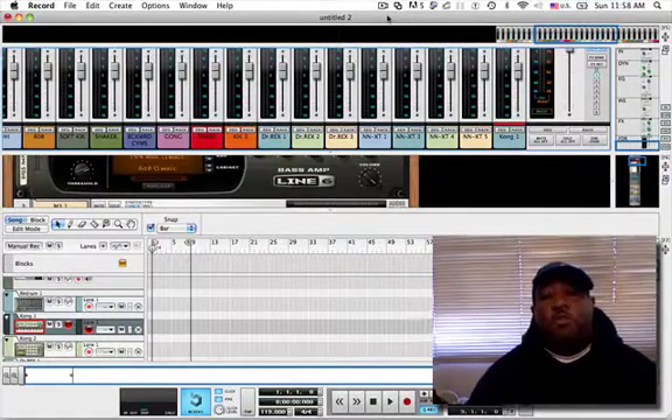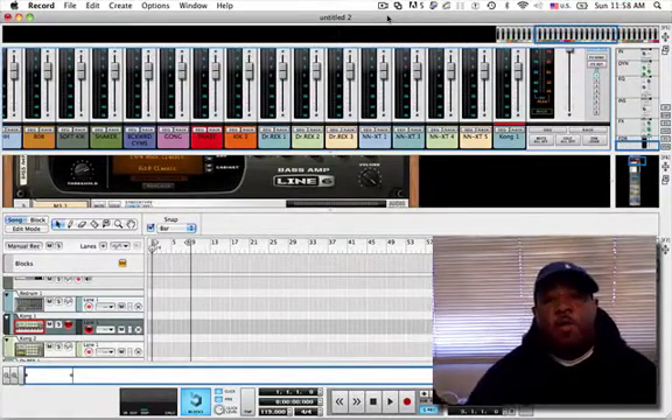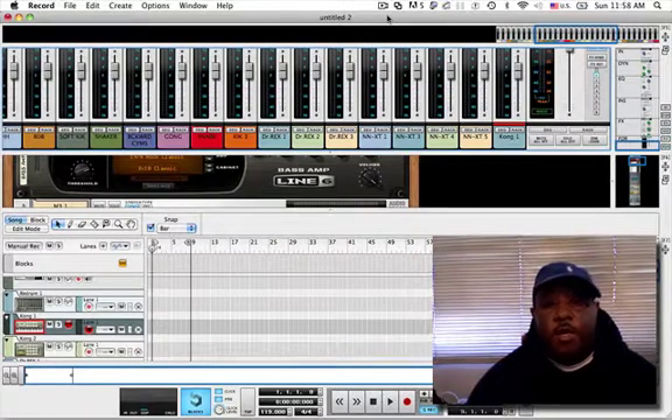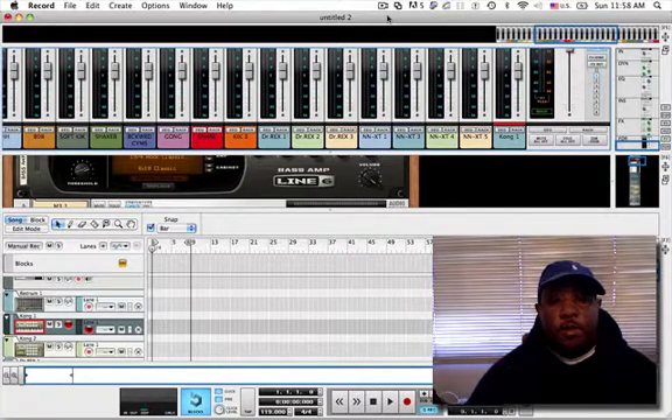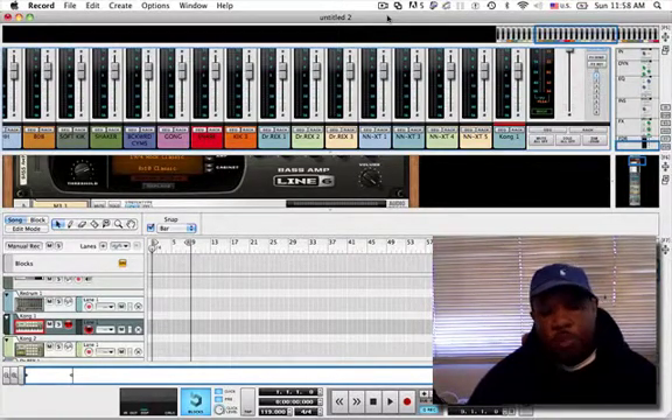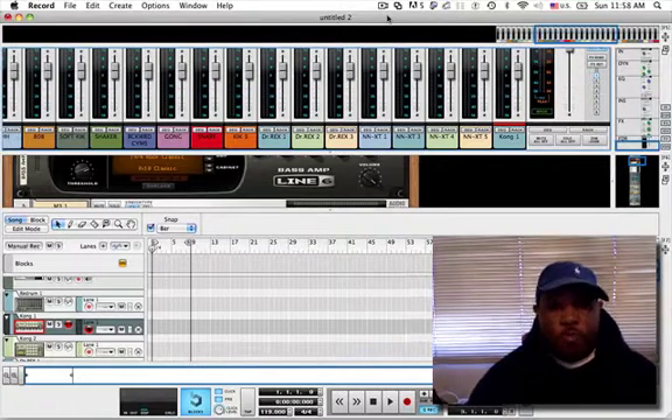What up fam? It's your boy Trey again. I'm here in Propellerhead Record today making an uptempo dance track. I'll show you how I kind of get down sequencing in here, involving live playing, some loops, and just my method. So check me out.